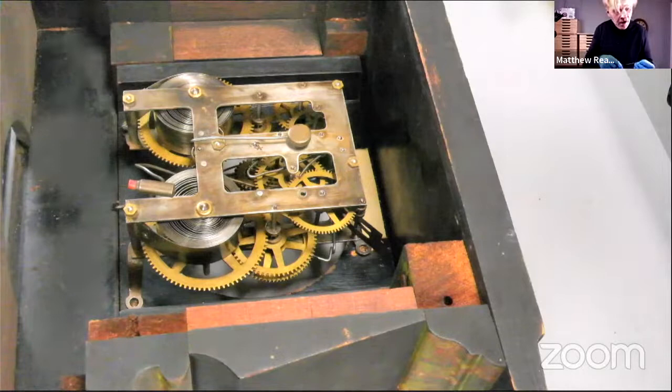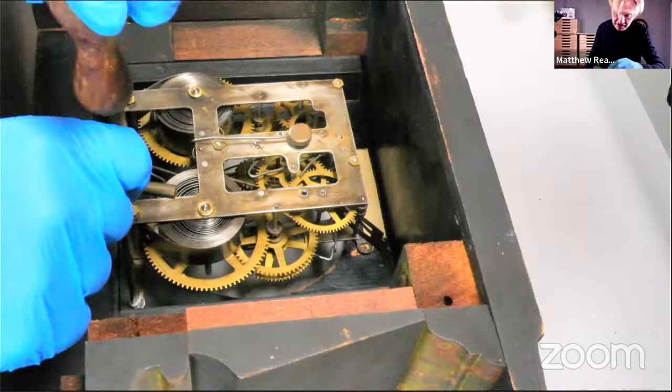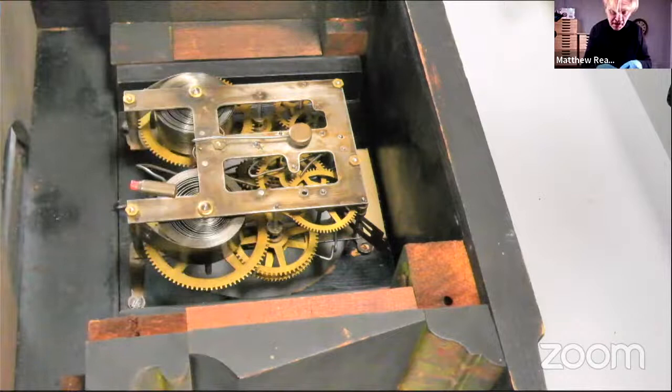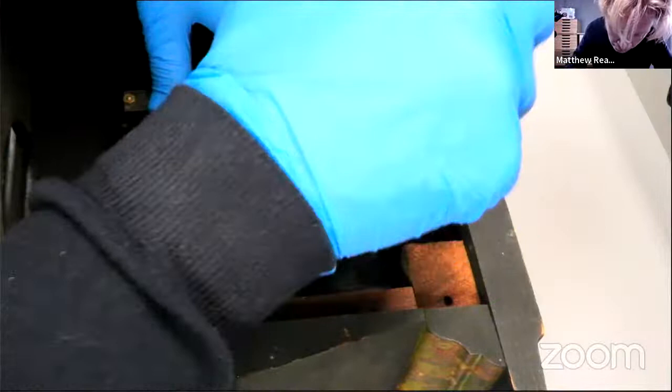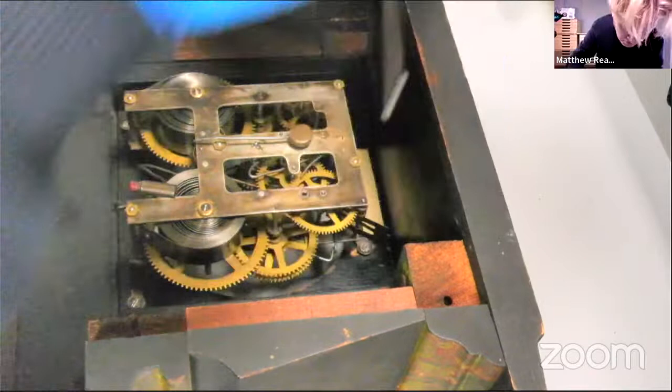Another clock turned up today — I think it's a bit too much like this one to use as the next live stream clock, because it's an American clock with an alarm. So I might do that on my Reed Repairs channel. What's the next live stream clock? It might be a bit of a gap after the Torsion Pendulum because I've got quite a few weeks of work. Anything in particular, within reason, that anybody wants to see?